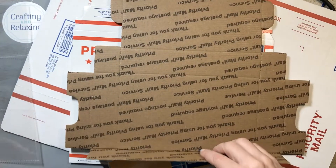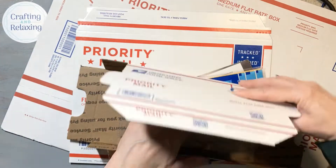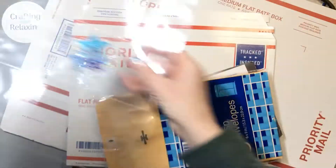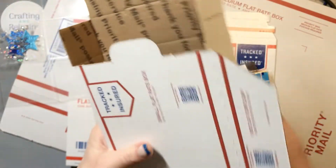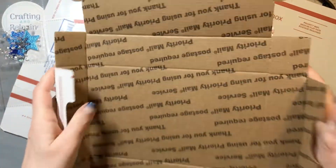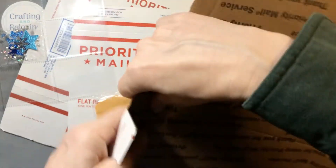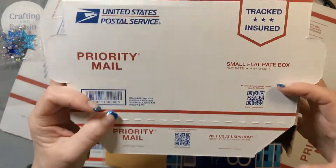The reason I started using these was because a pocket letter doesn't fit in a small priority box very well — it's too long. A small priority box is around seven something to send. I'll fold it up so you can see if you're not familiar with these. The six by six pads don't fit in these boxes either because they're just not a great shape for a paper crafter. It's a darling little box, but it's not very big.